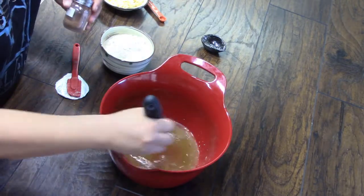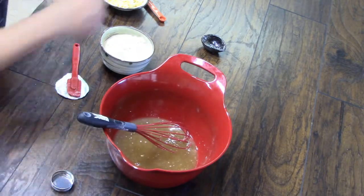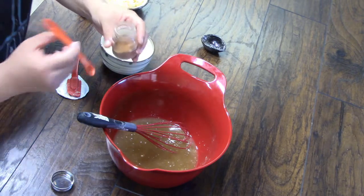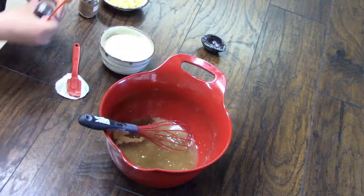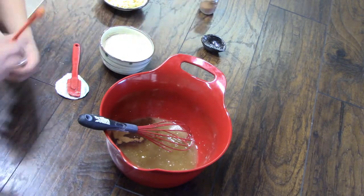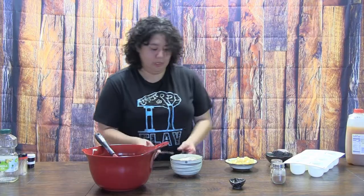I'm going to add a full teaspoon of cinnamon because after making these, it felt like they didn't have enough cinnamon. And then I'm also going to throw in a quarter of a teaspoon of nutmeg. I sure hope I remember this when I throw up the ingredients because it's not on my list. This is how I roll.